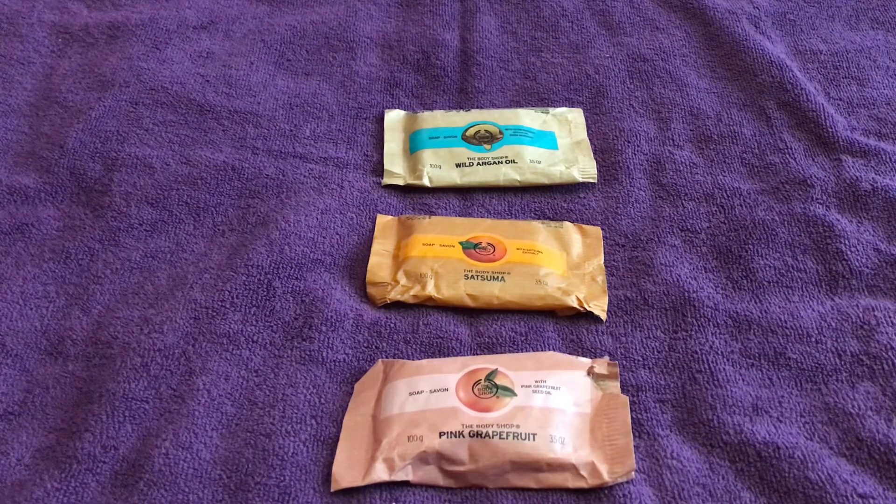I hope this video has helped. I'm just speaking honestly about what I think of the soaps — I'm not being paid by anyone. You may have your own favorites since there are different ranges available, including coconut, shea butter, strawberry, rose, and olive, so hopefully in time I'll be able to try all of them and give a broader overview of the different fragrances.